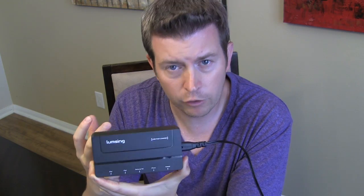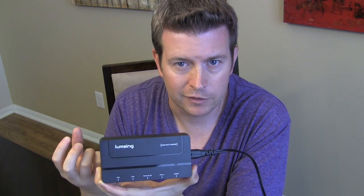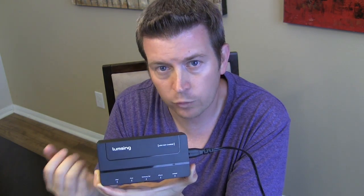Of course, this is also good when you're traveling — that's probably why they call it a travel charger. You get to the hotel, you have a family of four, each of you has a phone, maybe a tablet or an iPad, and the hotel room doesn't have that many outlets, especially conveniently located ones. With this, you only need one plug and you can charge five devices.